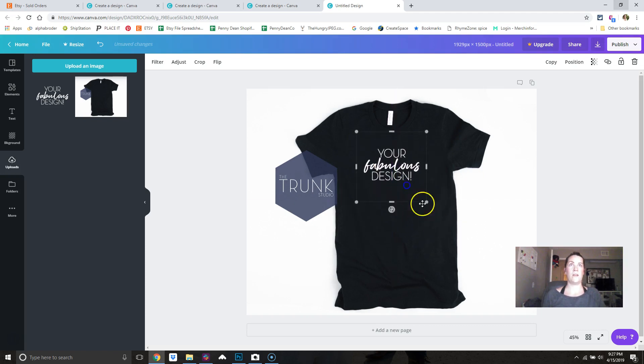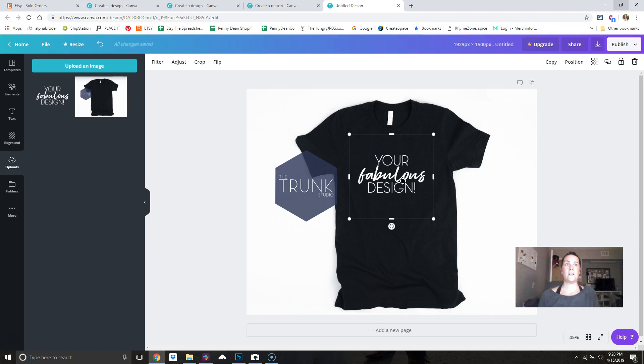Sometimes I'll look at big brand names and see how they lay out and place their designs, just to get an idea. A big shirt brand at somewhere like Macy's or Nordstrom's has obviously been in the business a while and has a good idea of where placement is good for design. I used that as a guide to help myself figure out where stuff should be placed on a shirt.